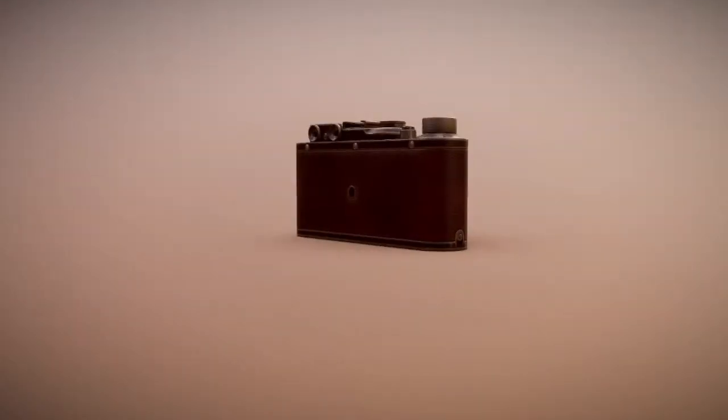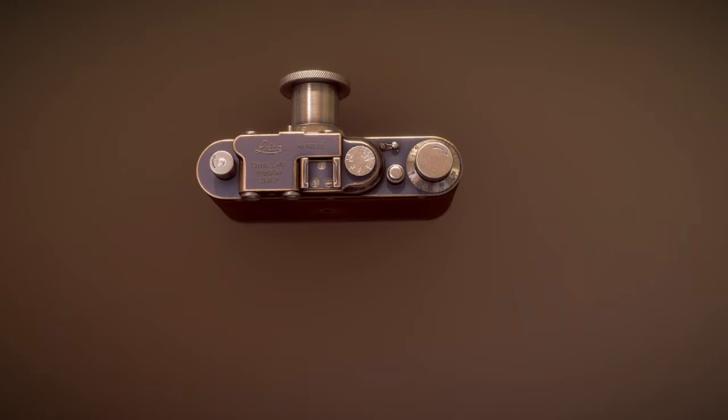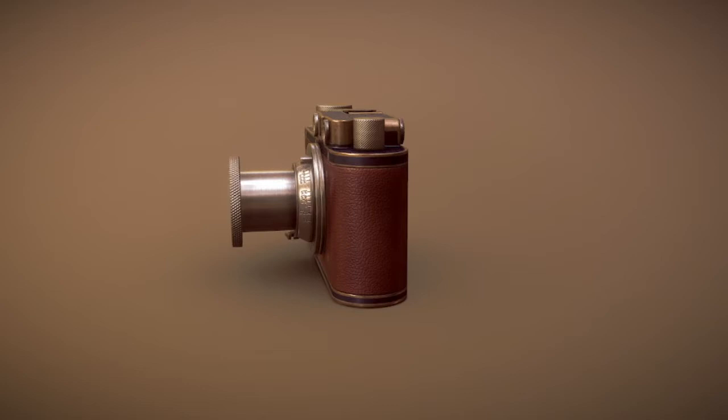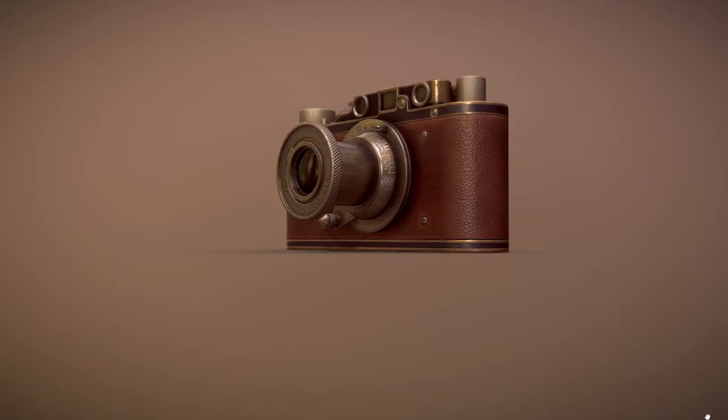Hello viewers, you are seeing interesting info. Today we will talk about the Leica 2, this manual camera. The Leica 2 is a rangefinder camera introduced by Leica in 1932. They were the first Leica cameras with a built-in rangefinder. Parallel to the Leica 3 series since 1933, several models have been made over the years.